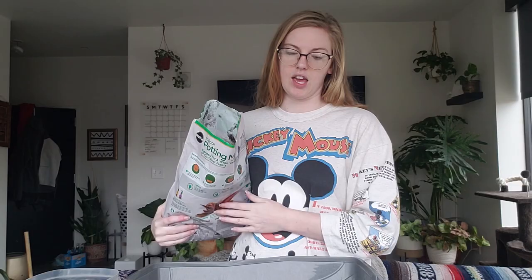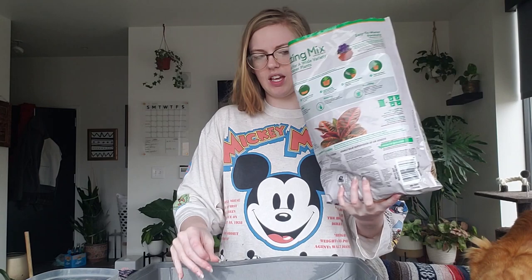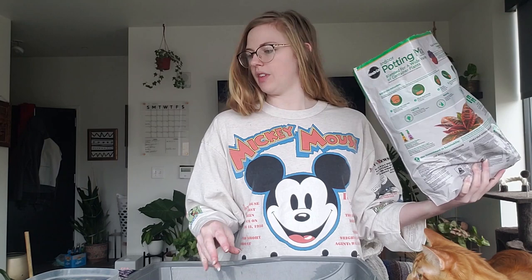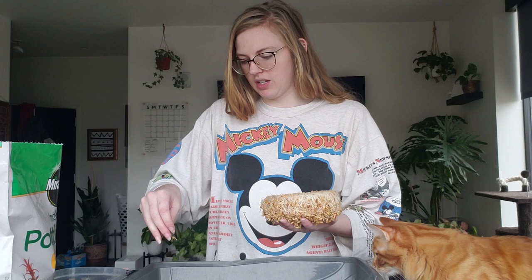I'm going to put a thin layer of soil across the bottom — approximately an inch, maybe three-quarters of an inch. Then I'm going to put a thin layer of seeds on top. Because the roots have intertwined, I'll have to pull them apart and sprinkle them. The grass is already starting to grow on some of them, so hopefully it'll grow really fast in the box. I want to make sure it's pretty even throughout — I don't want any dirt spots for my cats to dig up.